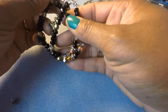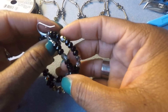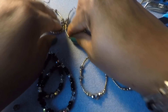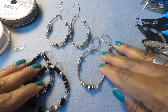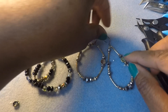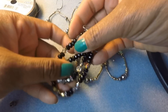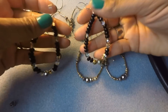You can use any pattern, shape, color, seed beads, bigger beads, spacers — the sky's the limit with this kind of thing. Here are three different pairs right here — isn't that cute? They go with a multitude of outfits. They pass the little black dress test and the white jeans and t-shirt test. You can rock these with pretty much anything — jeans and a cute pair of sandals and a crisp white shirt, or a little black dress. Your flex wire beaded earrings!